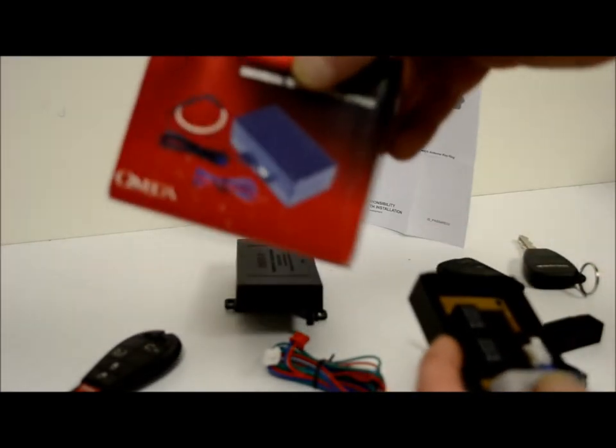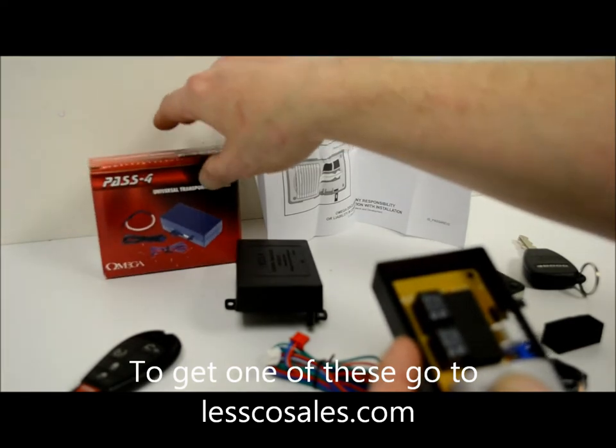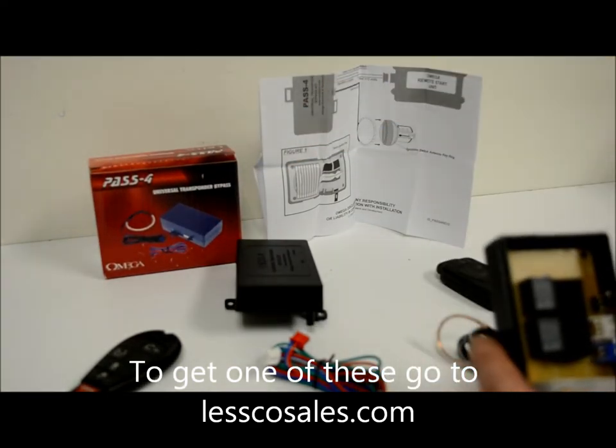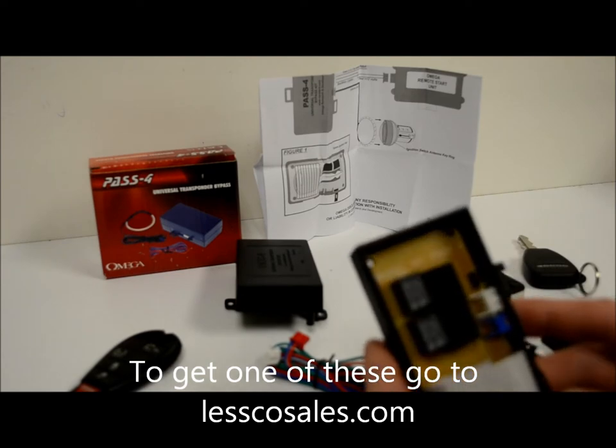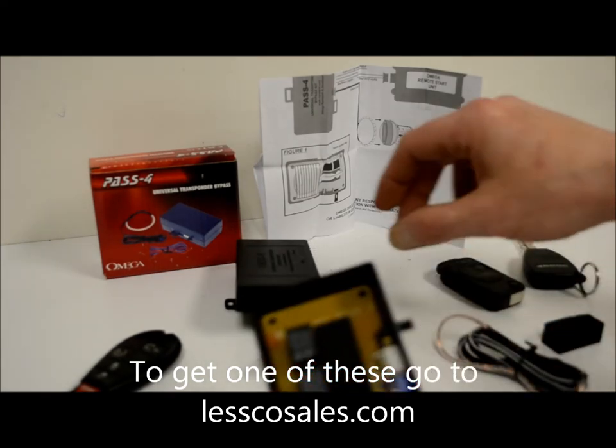It's actually an Omega — it's a Pass 4. This little bypass is great, and I'll tell you why. First, it's pretty cheap, which is always a good thing. Second, it's made by Omega, so the quality is awesome.